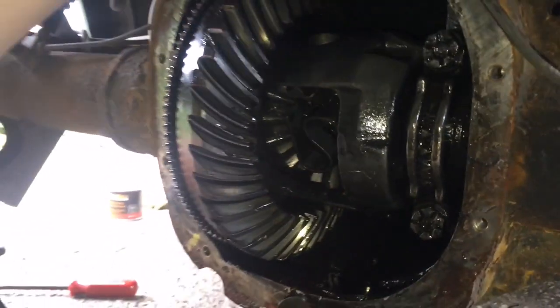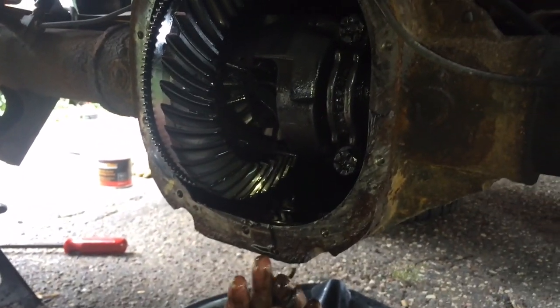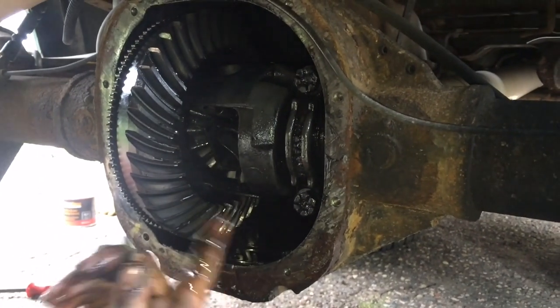Yeah, that's how you get an axle out. It works for this other side too. And honestly, this is probably going to be about the same for whatever you're working on — it's just going to look a little different.